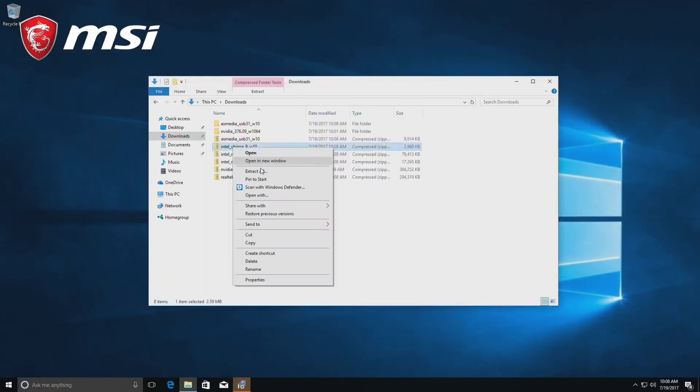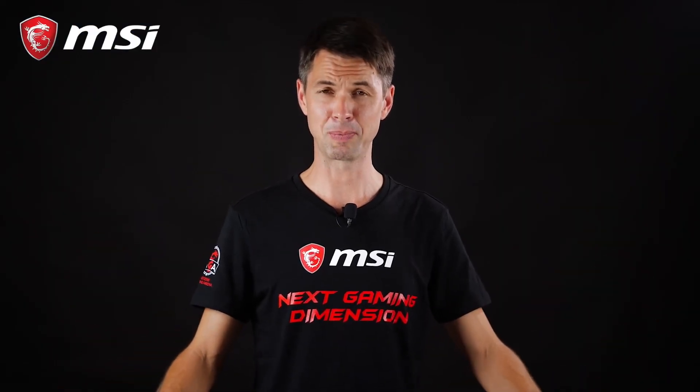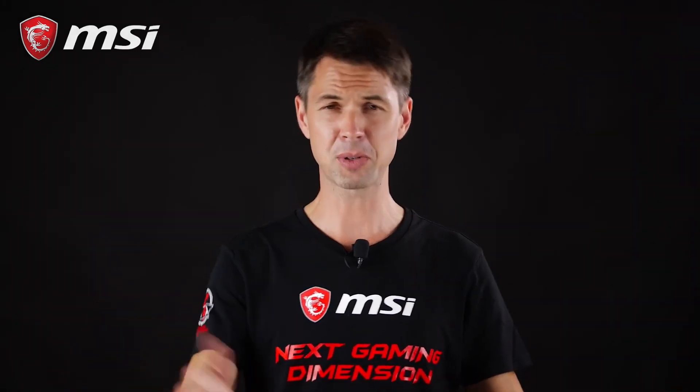Our PC is now complete with functioning hardware and software. From A to Z, there you have it! Building a PC has never been easier. With just a few simple steps, you can build a fully operational system for yourself, your friends, or your family right from scratch. That's it everybody! Thanks for watching!